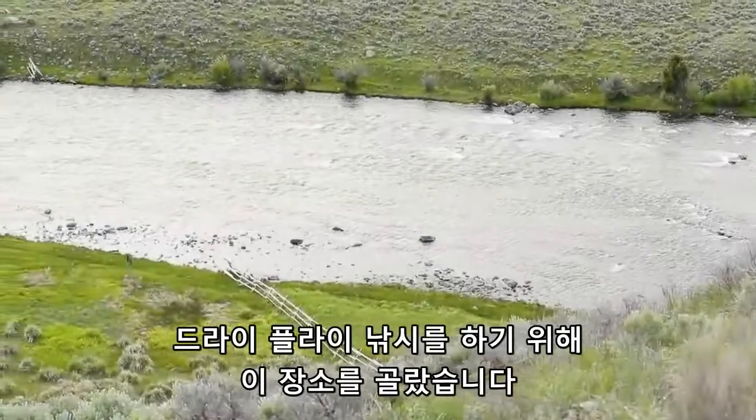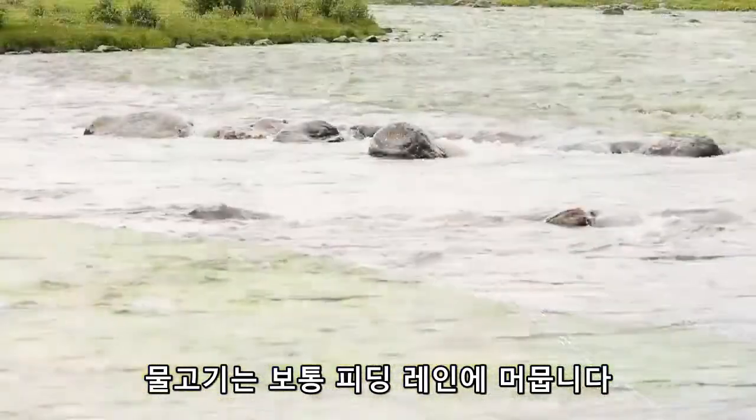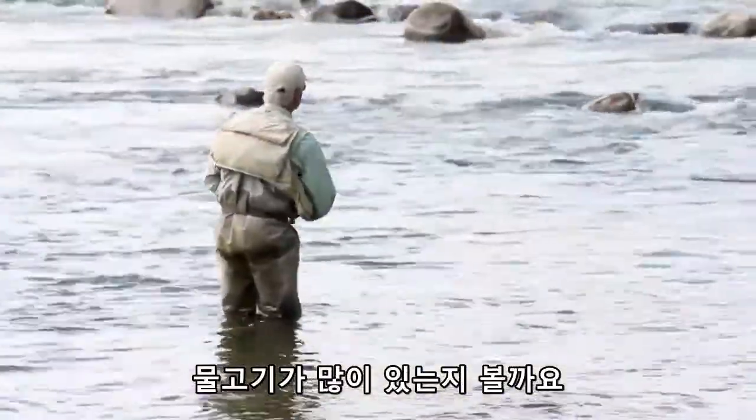Here we are, and I'll pick a spot like this to begin my dry fly fishing. Fish will lay in these feeding lanes, these foam lanes, these seams. That's where the groceries are going to be delivered. Let's assume we have a good rise of fish right now.